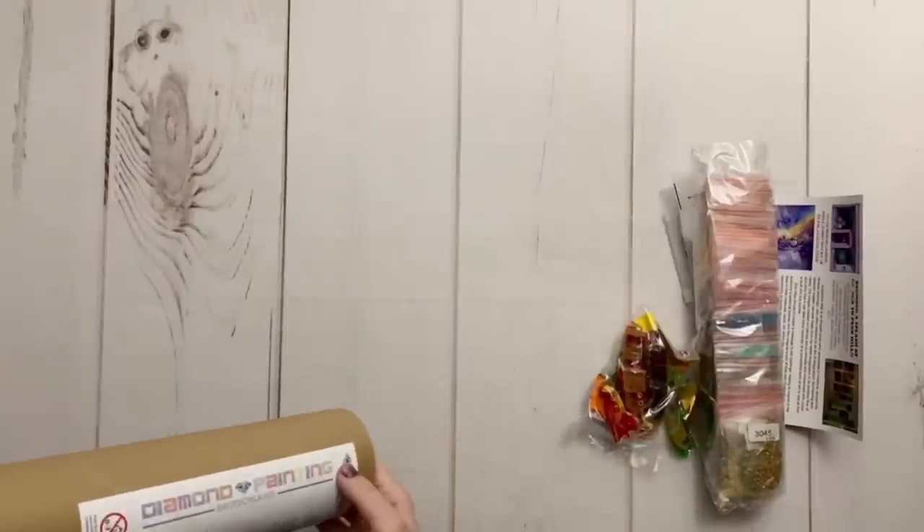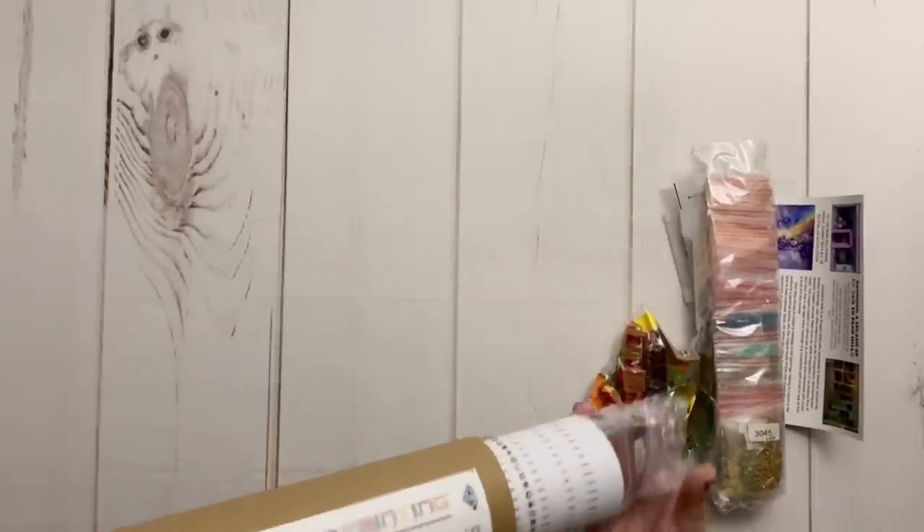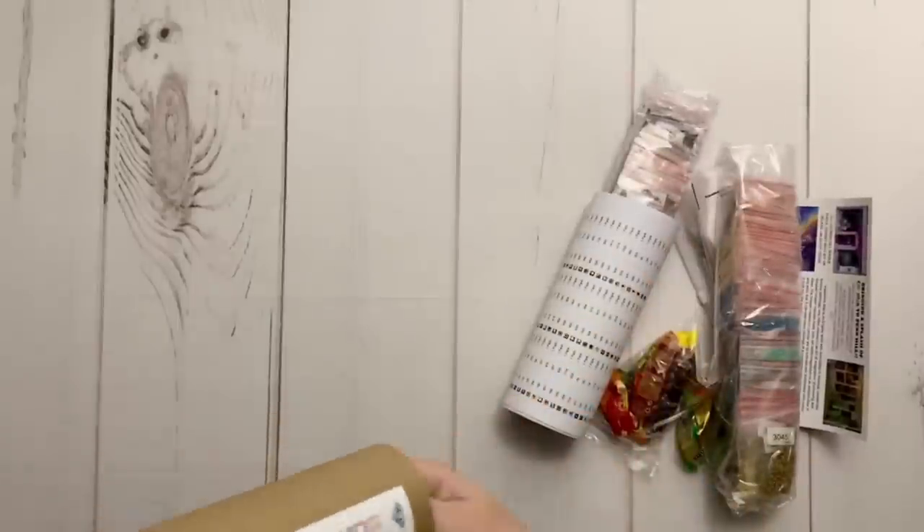I bet that's one of three bags — do we think there are three bags of drills or four? Oh my gosh — two bags of drills, three bags of drills! Okay, so all that's left in here is the canvas.